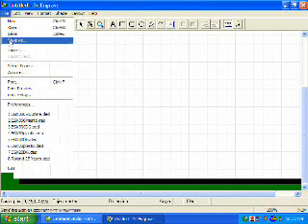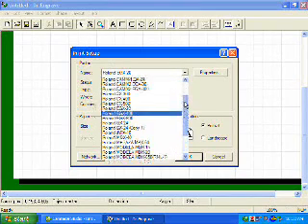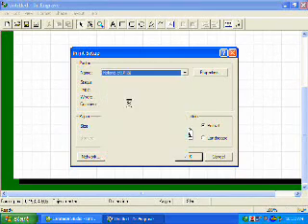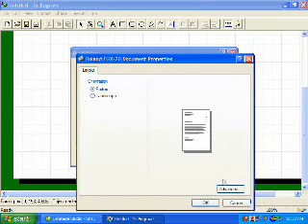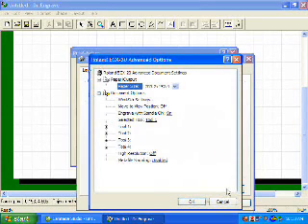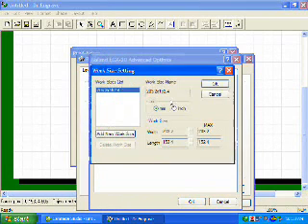Do so by clicking on File, Print Setup, and ensure that we have the EGX-20 selected from our drop-down menu. If not, click the drop-down menu and choose the EGX-20 from your list. Once we've done so, we're going to set up our work size settings by clicking on Properties, then Advanced. We click on the work size settings and click on Properties.